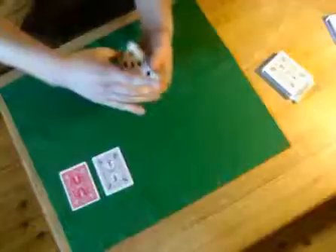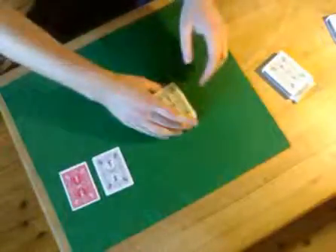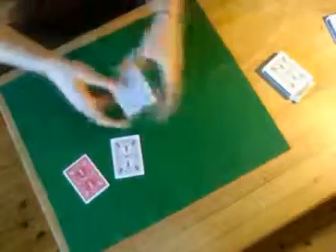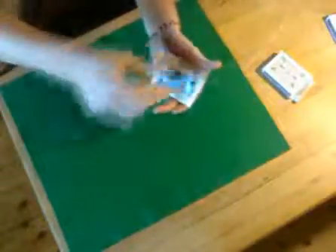What you need to perform this trick is an ordinary deck of cards and two cards of the same suit — one regular back and one red back. These two cards are placed at the bottom of the deck: regular back first and red back after. And that is your setup.